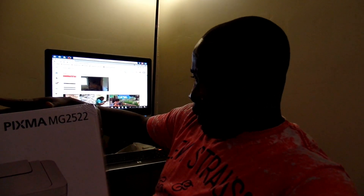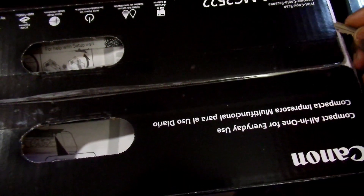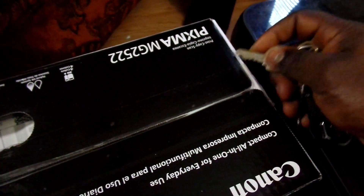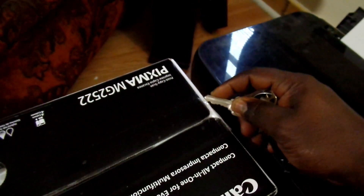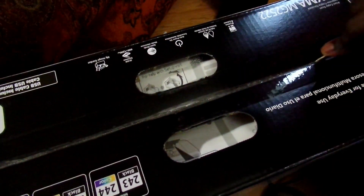This is going to be our first unboxing video on the Canon PIXMA MG2522. Let's see how this goes. First unboxing video — I don't know what I'm doing, but let's see how it works. For those of you that don't have a knife handy, use your key. The universal knife is a key — just a DIY tip.